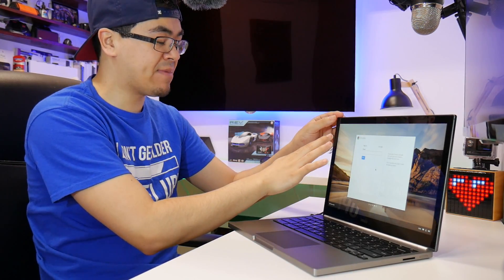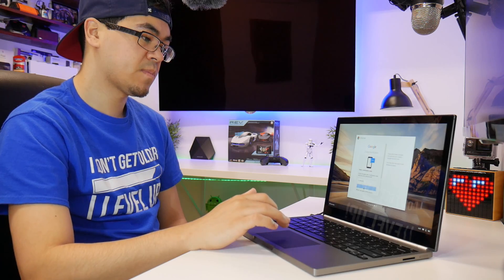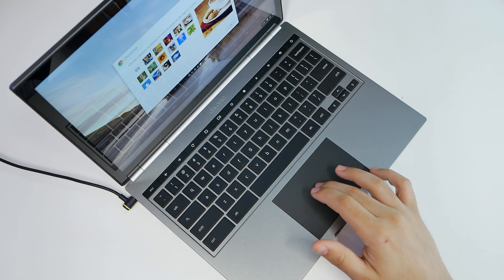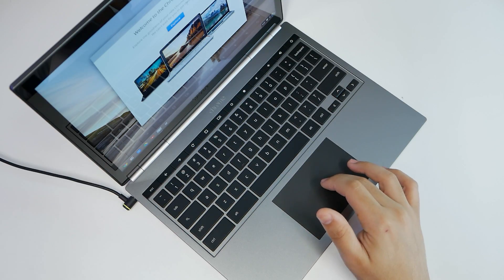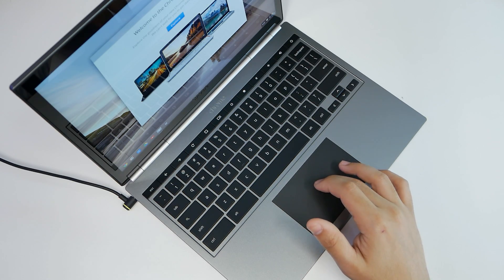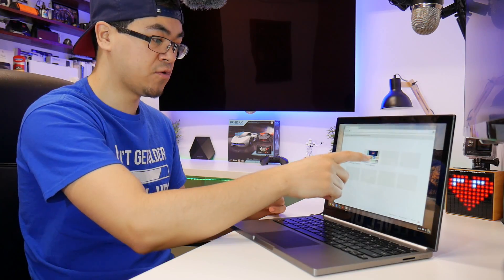It looks like the display is coming out of the screen — it's so vivid. And here we are signed in. Everything you do under your Google account will be synced up to this Chromebook. Welcome to the Chromebook family. This is for people who need to rely on the internet solely.